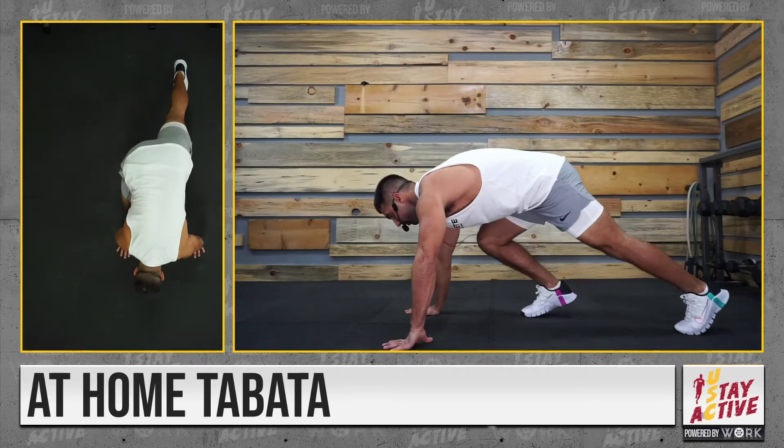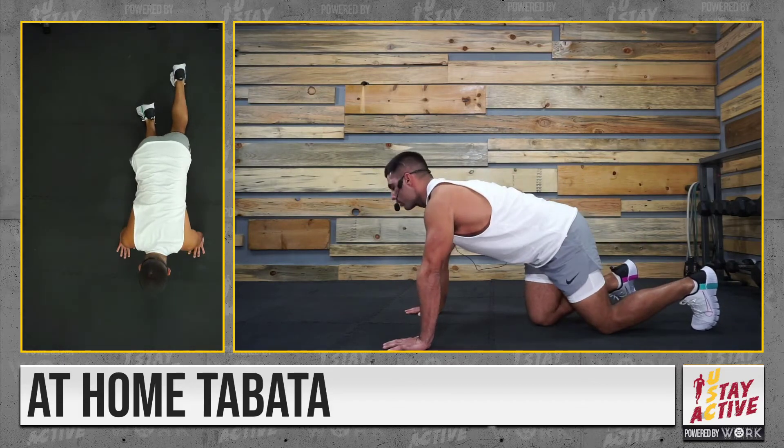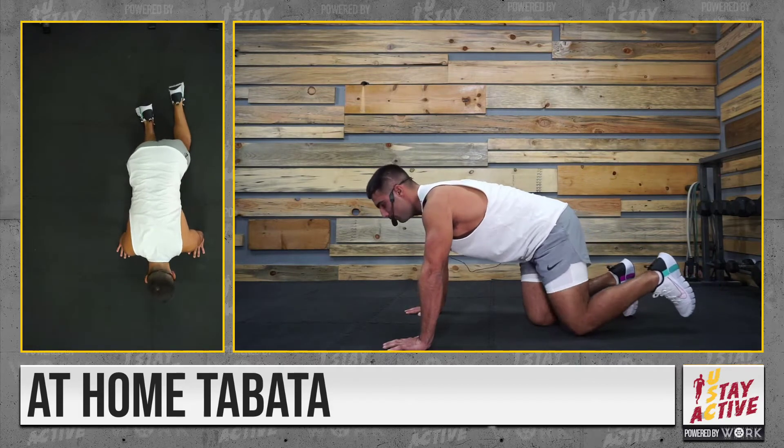Next, we have mountain climbers. Take it down to the ground — remember, straight back, neutral spine — and drive one knee at a time. As a progression, speed it up; as a modification, slow it down.